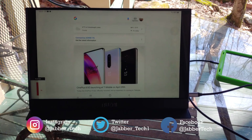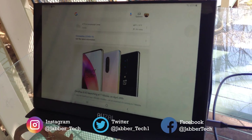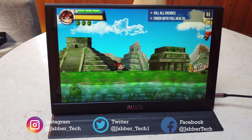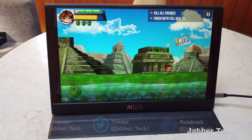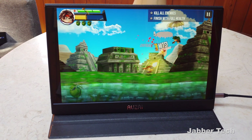Let me know what you guys think about the Azai monitor down in the comments below. For me, this is a win — a great way to keep an extra screen in your bag when you need it, and have that personal time when you need it. I always appreciate you watching. Thumbs up, subscribe, and I'll catch you guys next time.